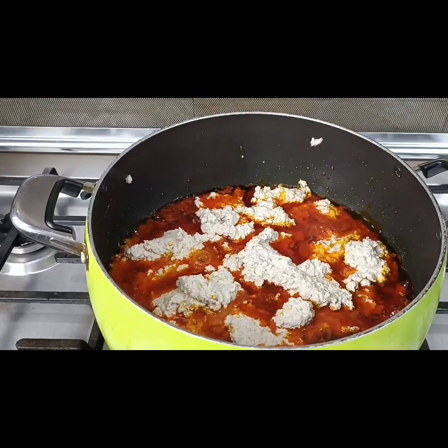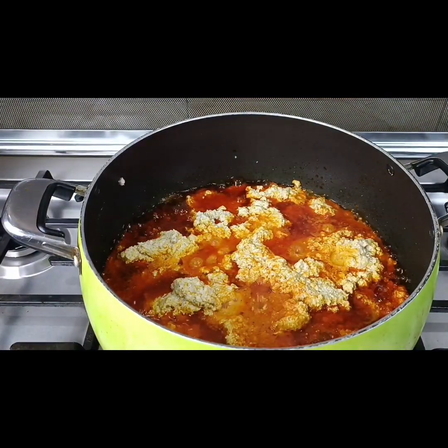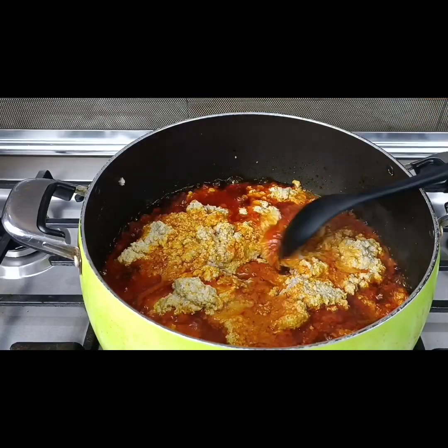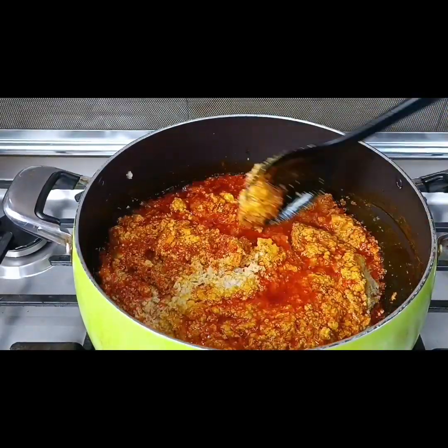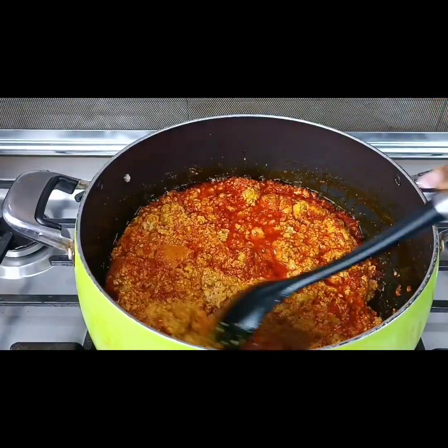I am NOT turning this immediately. I allowed it to cook — or fry — for about five minutes before I turn. So this is me now turning the egusi, and I'm going to reduce the heat because I want the egusi to fry properly.